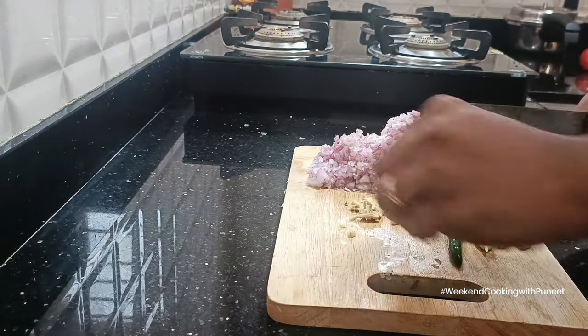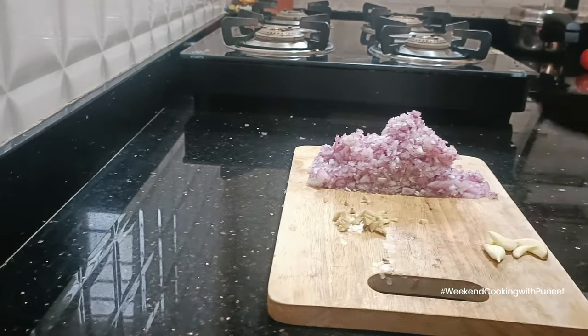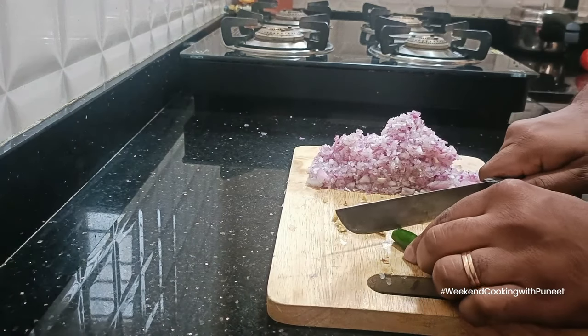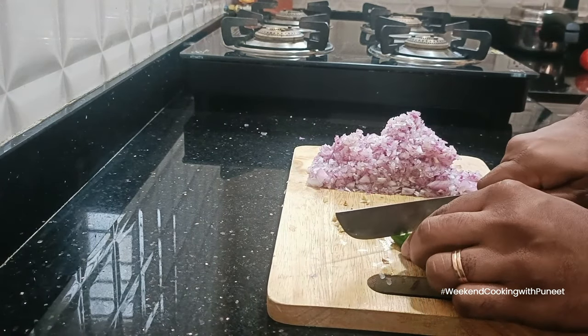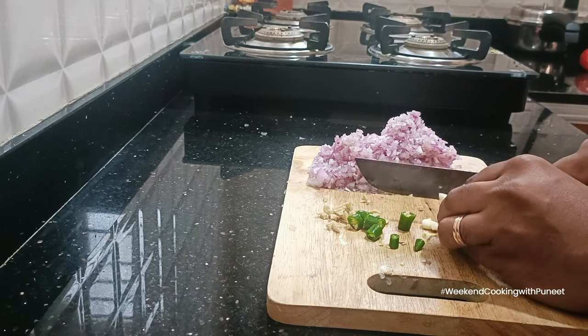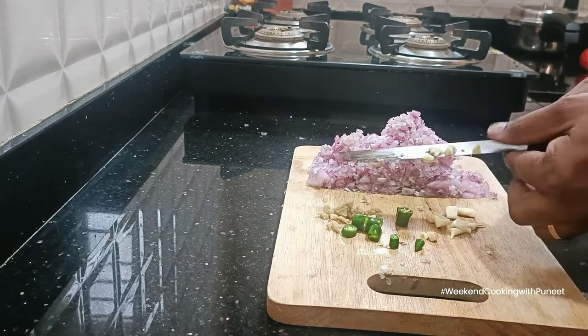You also need to finely chop about three tomatoes. Unlike what I've done here — I've chopped them into larger pieces, which is a mistake — you should make sure to finely chop your tomatoes as well.